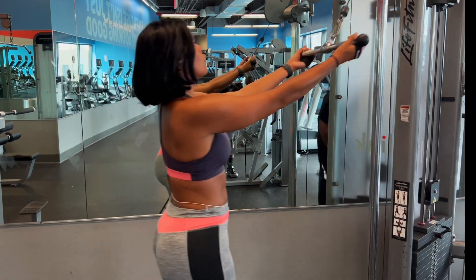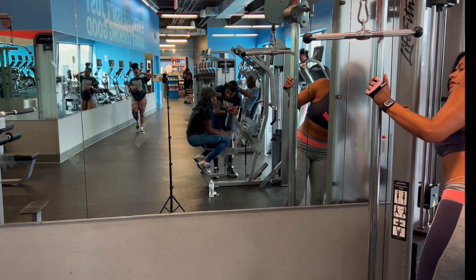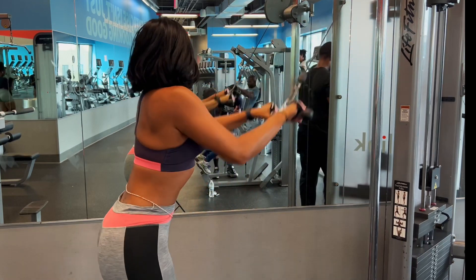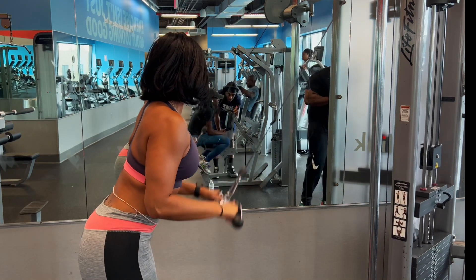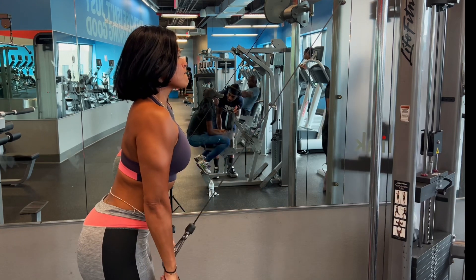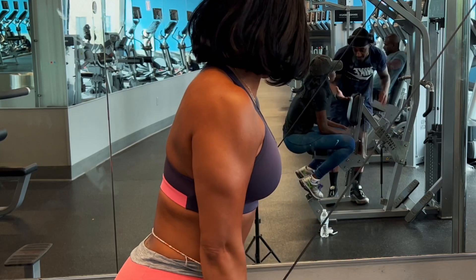I was adding weight because this pulldown feels easier for me, so I like to add a little more. Same method — you hold for three seconds. The reason we're changing our grip is because we're still working the tricep, but hitting different parts of it. And if you check it out, there's flexion in the shoulder too.